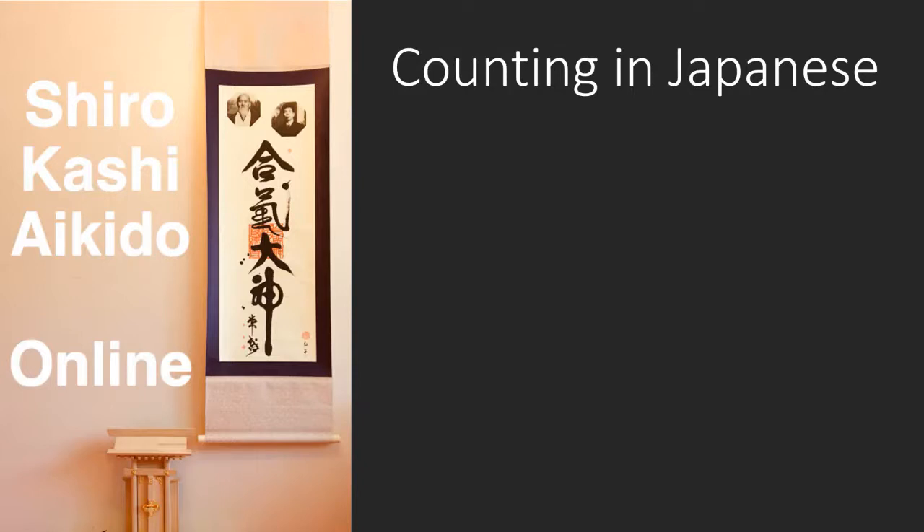In a nutshell, once you know the rules and you can count to 10, you can count all the way to 99. And once you have it, it'll stick with you forever. The hard part is getting used to the different sounds, some of which are similar to each other, and then just remembering the sequence.